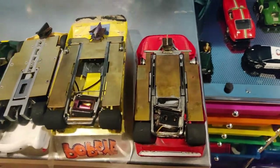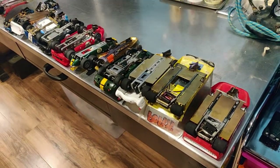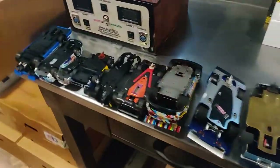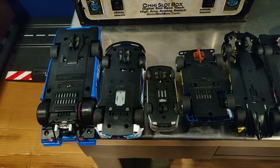Some of these cars, like these at the end, will draw as much as 6 or 7 amps all by themselves. And that compares with just about a half amp for cars at this end of the list.